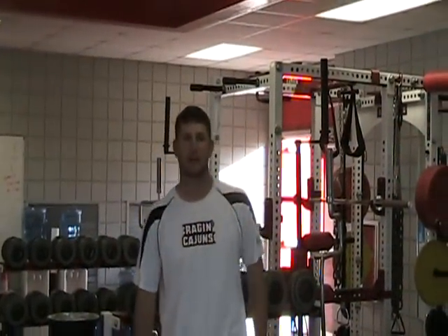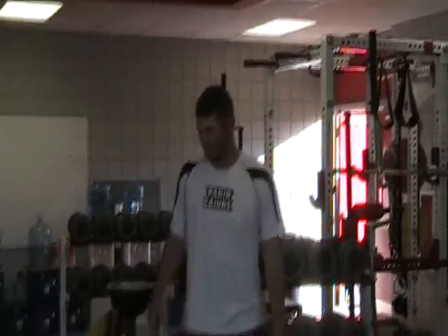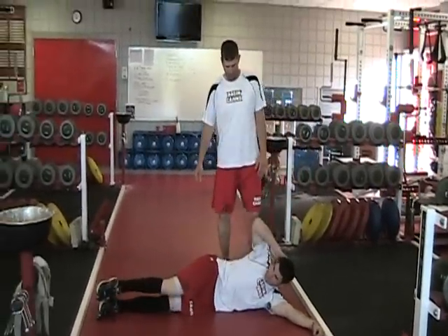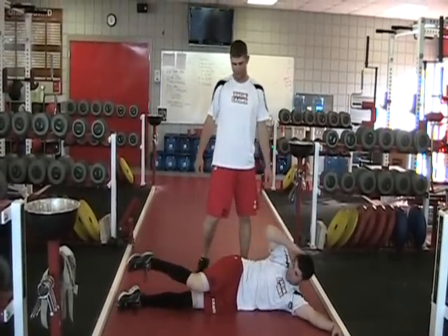For our next exercise we're going to do lateral V-ups. This exercise works your side obliques on both sides of your core and abdomen. In this exercise you want to lay on one side and you want to take your elbow to your knee, pulling it up into the air with your right or left leg depending on which side you're on.